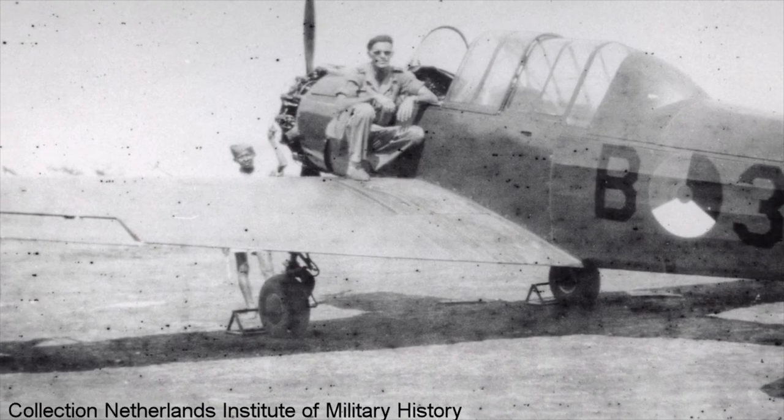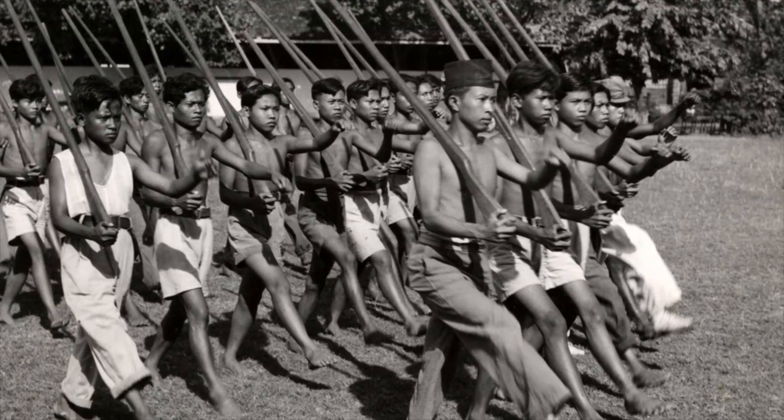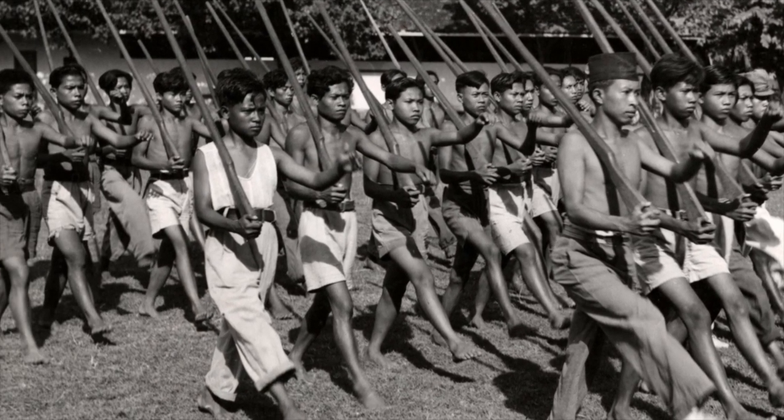In 1944, the Royal Netherlands East Indies Army Air Force had tried to buy 20 Wacket Trainers from the Australian Government. However, after being approved, the Australian Government cancelled the order in October 1945 as they refused to supply equipment that the Dutch could use against the Republic of Indonesia. The Indonesian National Revolution had started in August 1945 and was an armed conflict between Indonesia and the Netherlands.